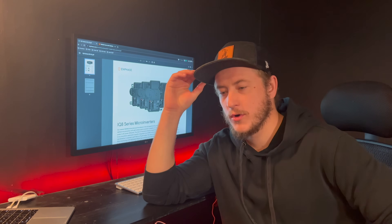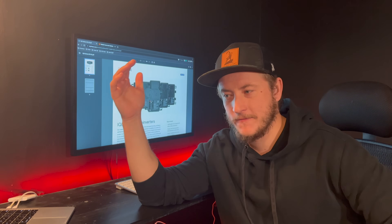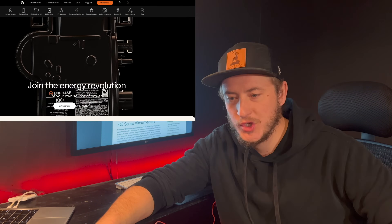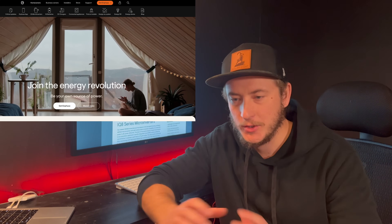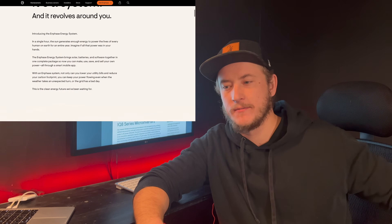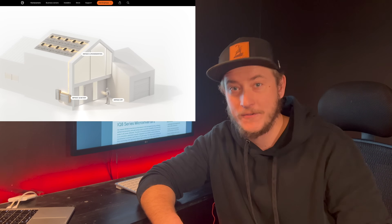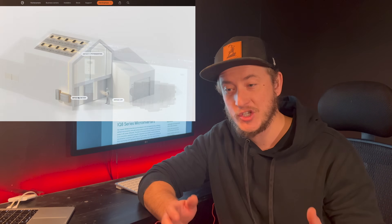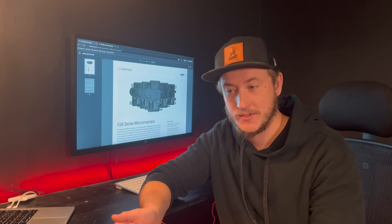There's one more drawback to Enphase microinverters, and it's going to be cost. The solar industry has been built around this idea that electricity is expensive — save money by installing solar panels. And if you're trying to offset the cost of your electricity, you want a cheap, reliable system, not an expensive, reliable system.